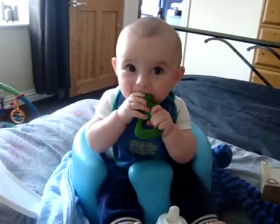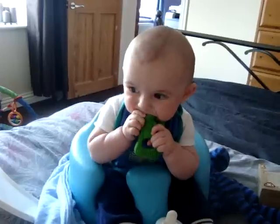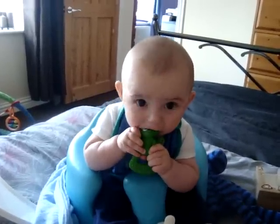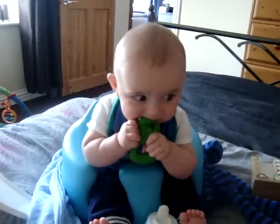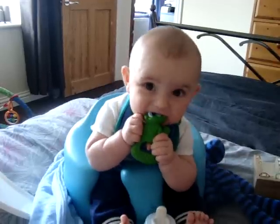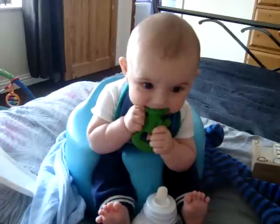Usually we've gone through a couple of teethers. The cold rings he tends to put in his mouth, screw his face up and chuck straight on the floor, so this one has lasted longer already. And it's very durable material so I have no doubt that this is going to last him until his teeth are through.